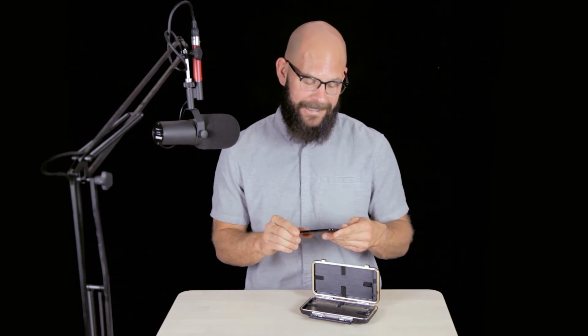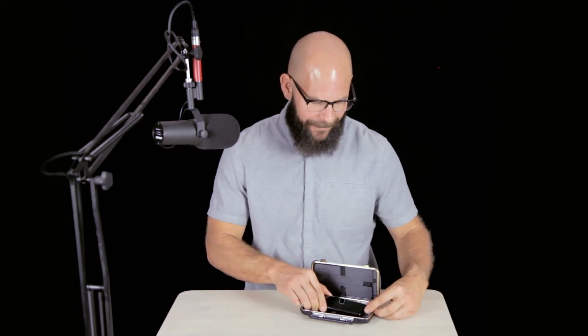Then, remove all protective cases from your smartphone. Next, place your smartphone in the center of the Vault interior.